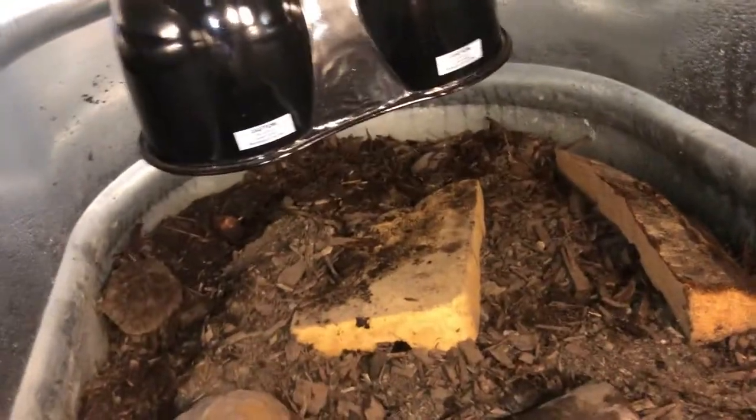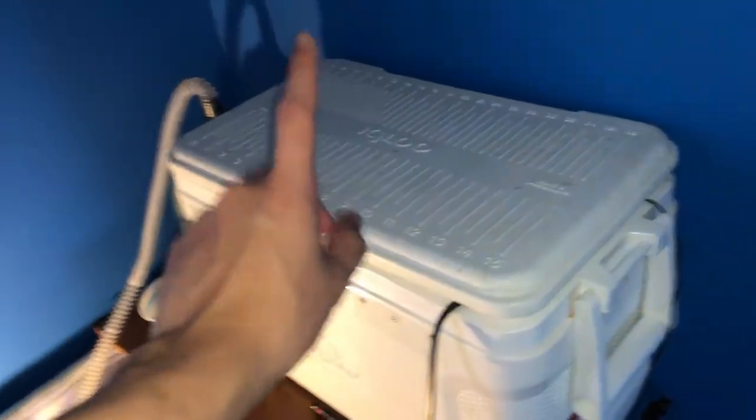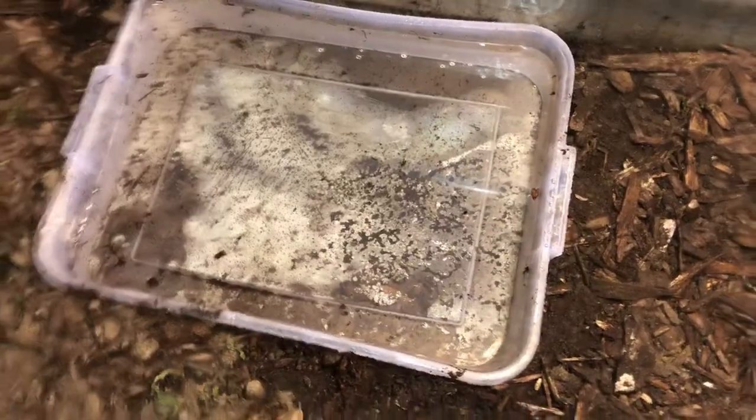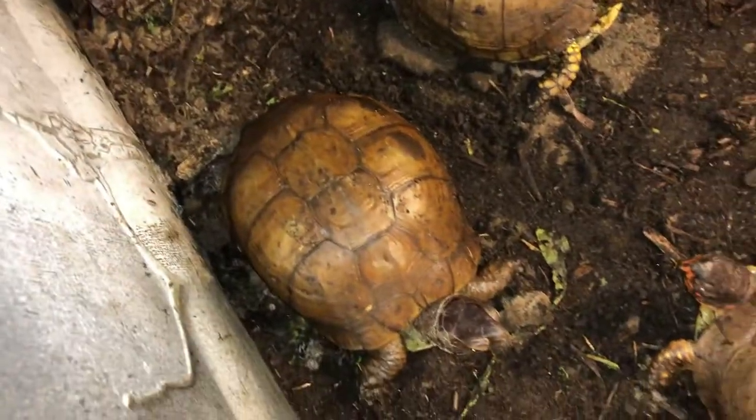Temperature on this side is 71 — this is the cooler side. Over there I have two heat lamps going on and it's nice and warm. I did have a thermometer gauge over here to track the temperature but I had to move it back over there since we got an egg the other day from these guys — we'll see how that goes, I'll keep you updated. I also just went and changed their water; as you can see they did get some dirt back in there and she already took a swim like twice.